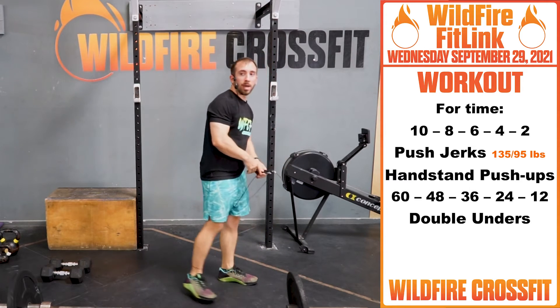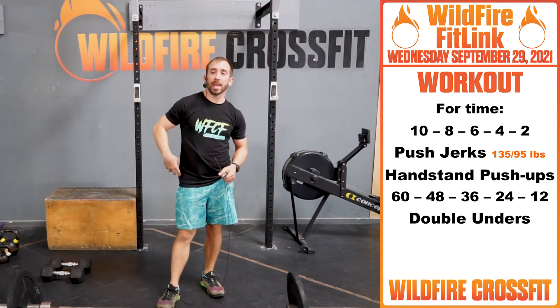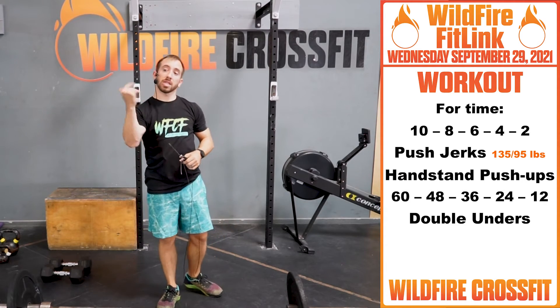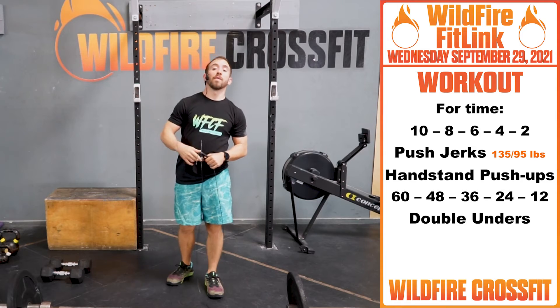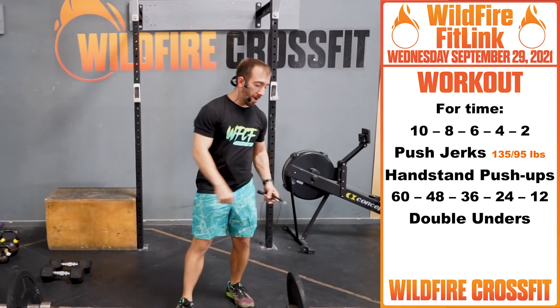Crank through those. Then you have 8 push jerks, handstand push-ups, 48 double unders. Then 6 push jerks, 6 handstand push-ups, 36 double unders. Then 4 push jerks, 4 handstand push-ups, 24 double unders. Then 2 push jerks, 2 handstand push-ups, and 12 double unders.